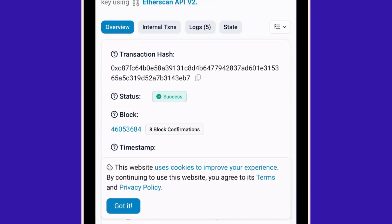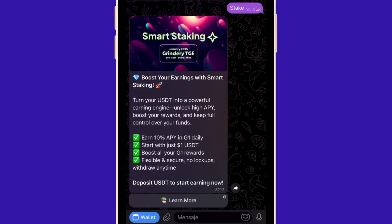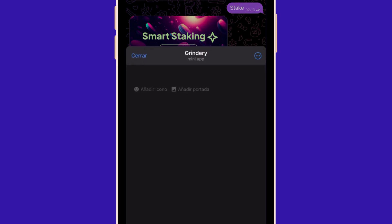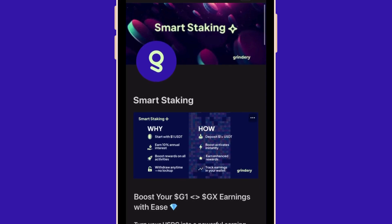If you have any issues, feel free to contact the support team. But there is a good reason for you to keep your tokens in your Grindery wallet. If you're thinking about rewards, you're right — you can enjoy the smart staking rewards. Get rewarded daily just for keeping your tokens in your Grindery wallet.